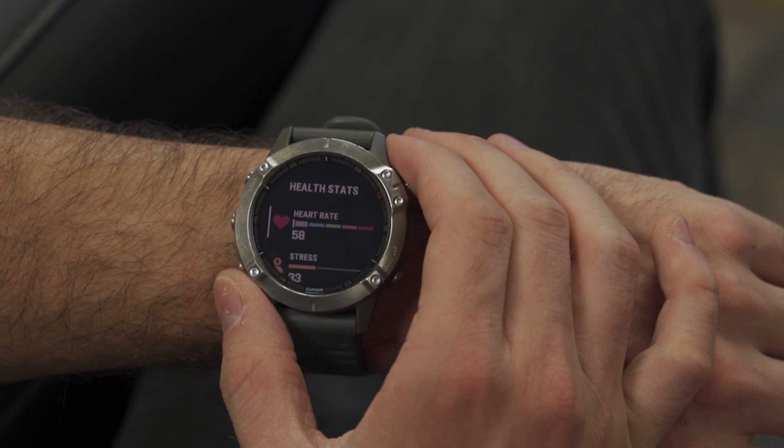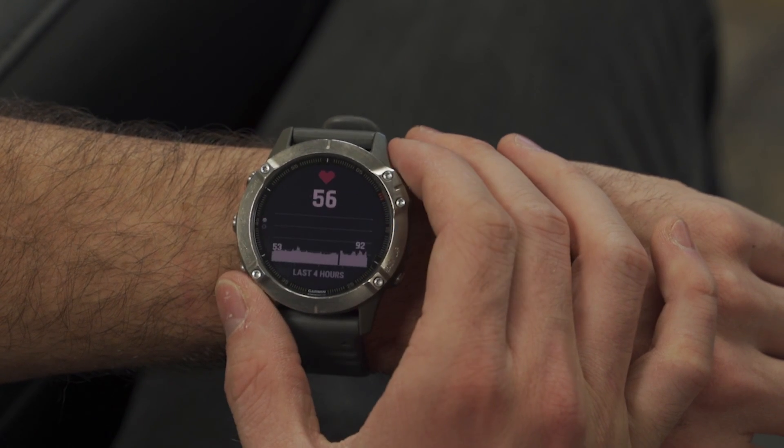Hey everyone, and welcome back to the channel. The ability to view our heart rate at a glance is certainly convenient throughout our daily lives, but it can also be beneficial — if not necessary — when it comes to sports training or keeping tabs on our overall wellness. That's why today I wanted to quickly discuss the two primary methods you can use to monitor your heart rate on compatible Garmin products and how those methods differ.